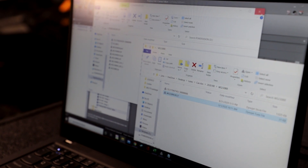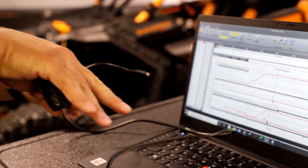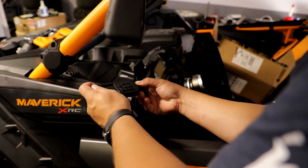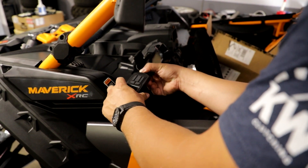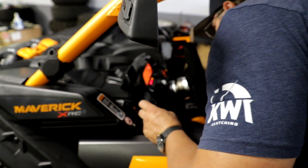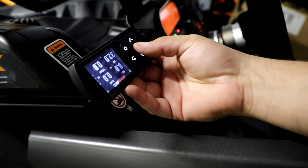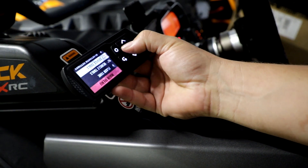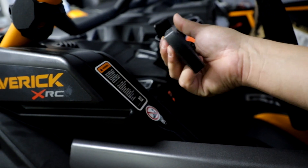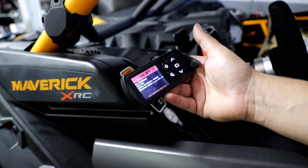I'm not going to do that because this tune doesn't match this client's car. But you would take the device, key on, and go in. One tip: if your screen is on backwards, go to device tools, then settings, and rotate screen — and it'll flip so you can put it on either side.